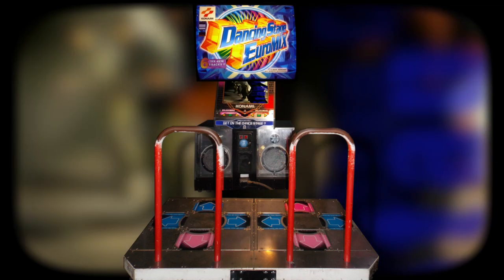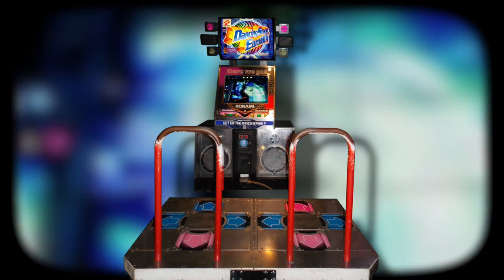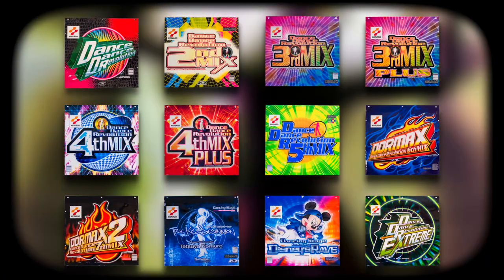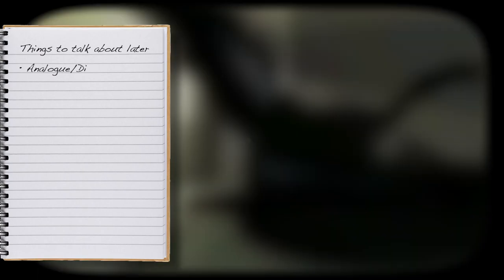DDR was also originally called Dancing Stage in Europe before 2008's DDRX, with the System 573 running all versions in either analog or digital format from the first release in 1998 up until 2002's Xtreme. Don't worry if you're confused by the analog or digital bit — I'll explain that difference later.